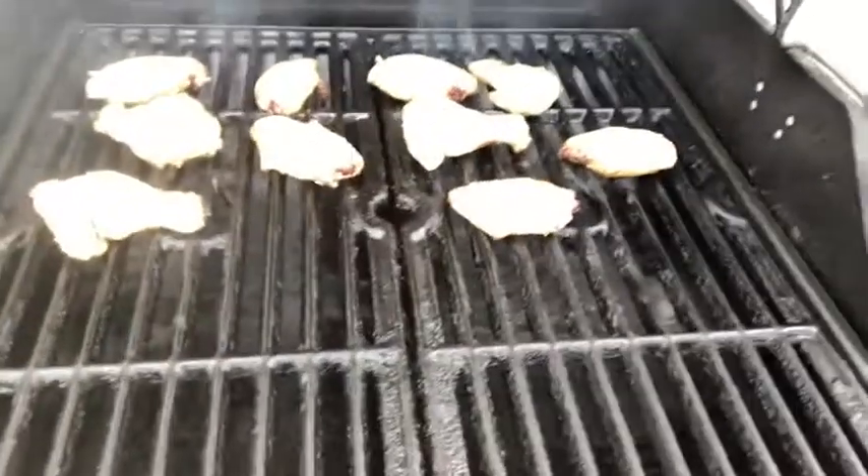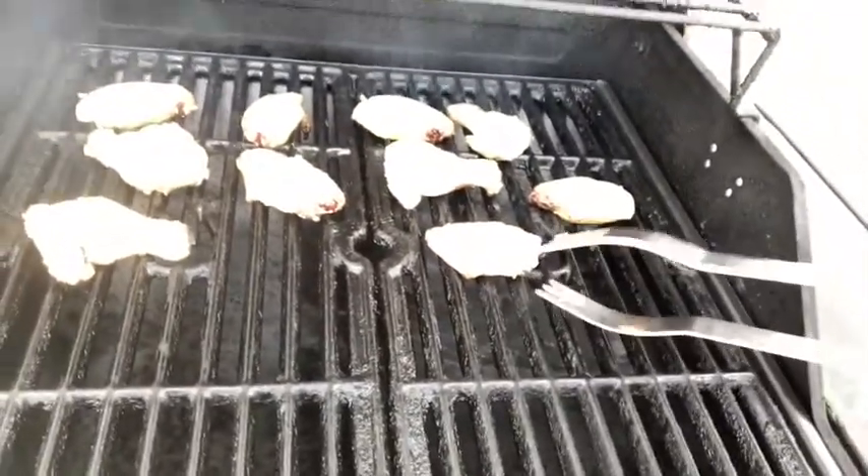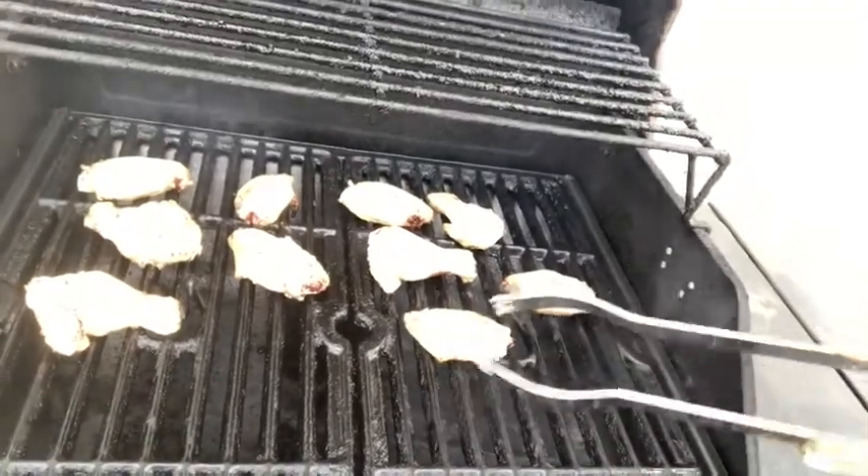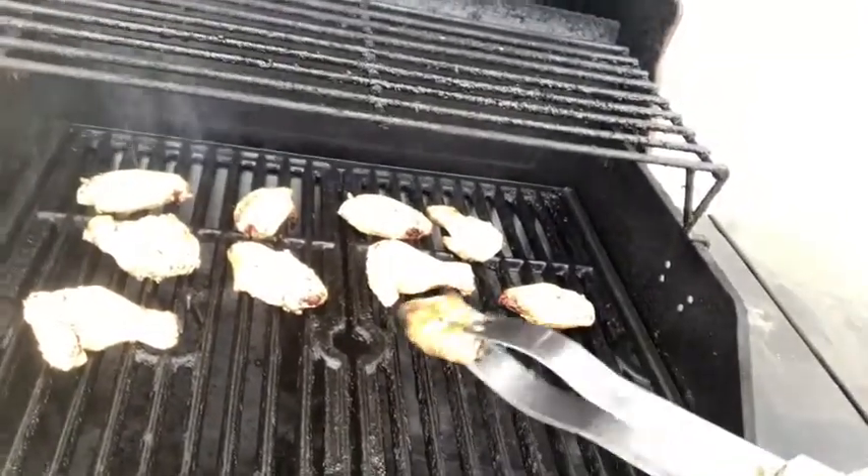Here's a pro tip for you when grilling these wings. The wings, especially these, have an inside and outside part. Always start grilling with the inside part down. That way, when you flip these over, this part — which is the fattier part — will actually crisp up faster, making a more crispy wing.